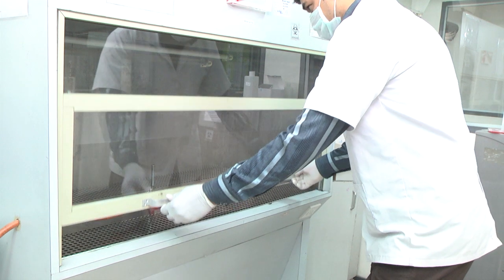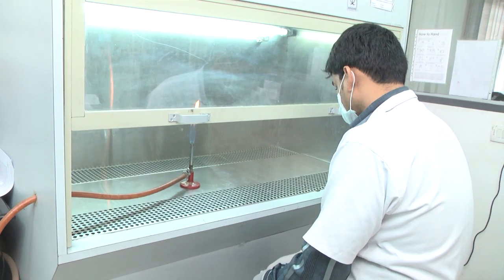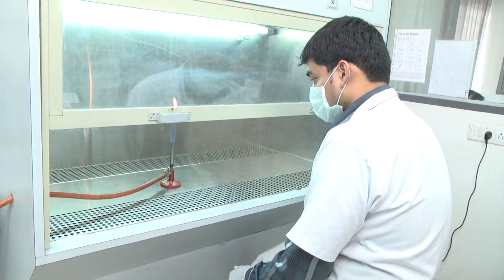Wait for 5 minutes and then open the hood. With lights on, set to work. Ensure that the exhaust is on while processing.